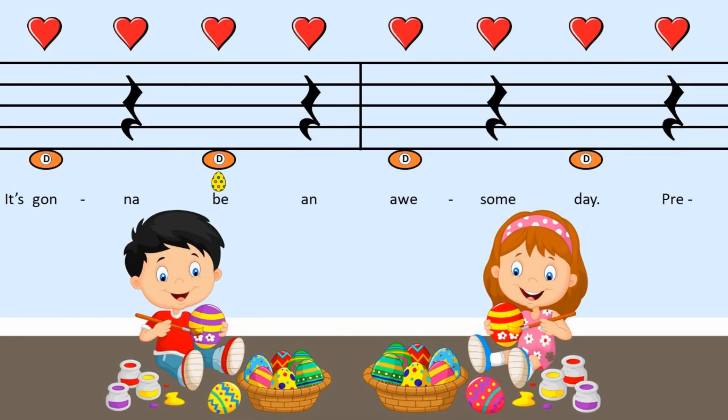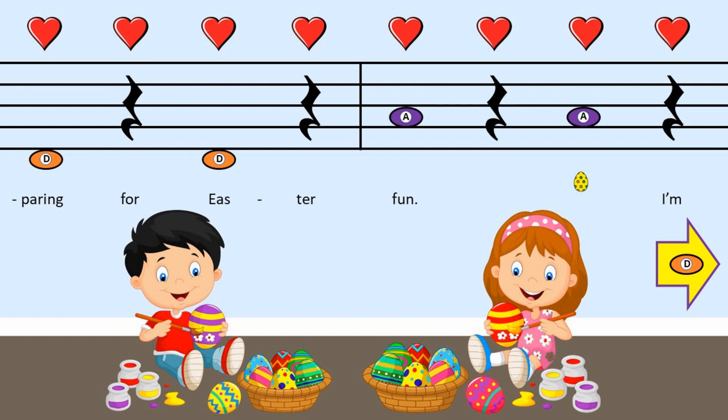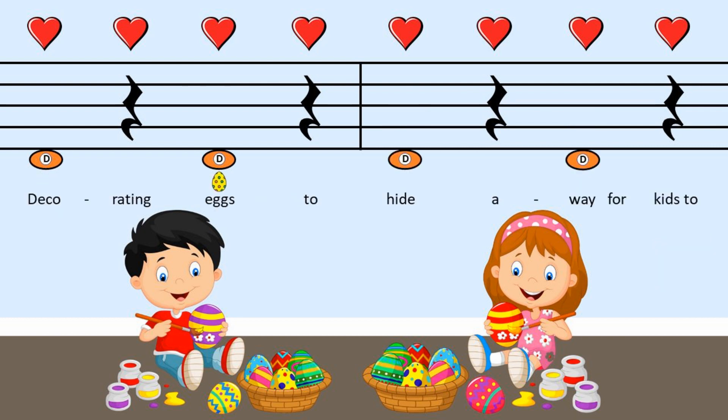It's gonna be an awesome day, preparing for Easter fun. I'm decorating eggs to hide away, for kids to hunt in the warm spring sun.